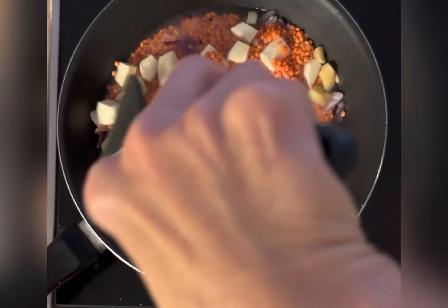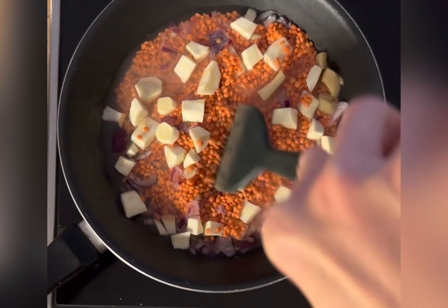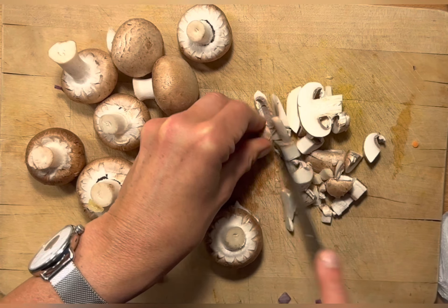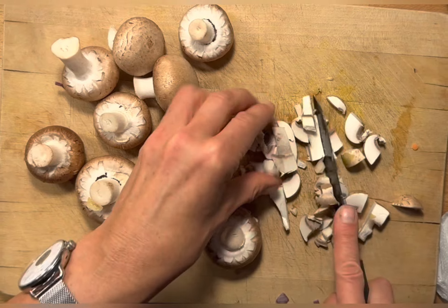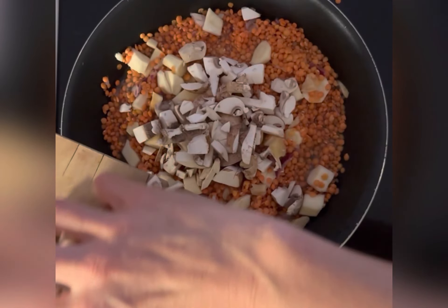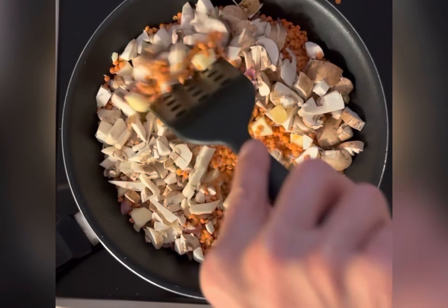Then add the red lentils — they cook pretty quickly. Add a little bit of water, then prepare the mushrooms while the lentils are cooking. Dice them very finely and add them to the frying pan as well. Stir for a little bit.